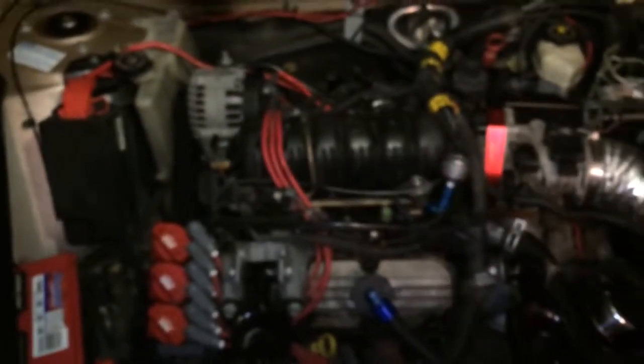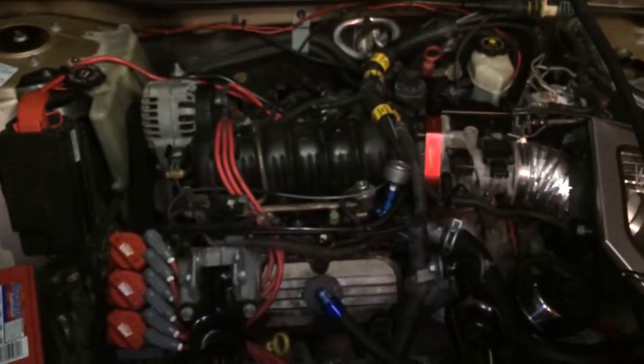A car like this I'll run maybe low 14s, so we'll see what we can do with the extra 20 horsepower.